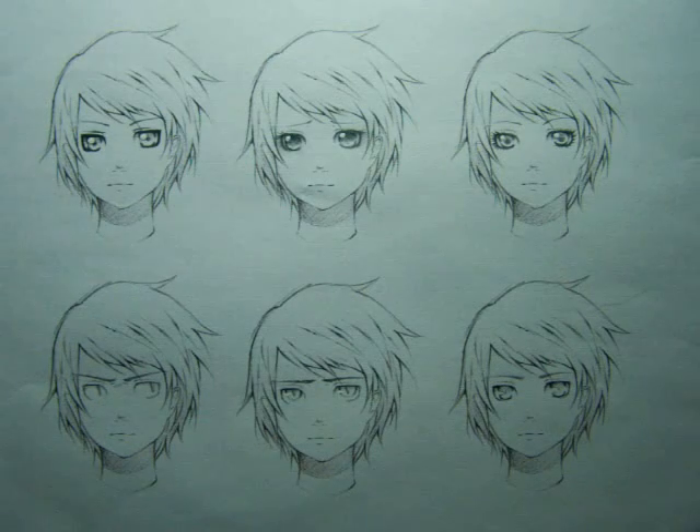What happens when we take what we know about pupil styles, eye shape, male and female traits and characters, and mix them around? Here I have another six drawings of the exact same character. I purposely made the other features of this character somewhat androgynous, so you can see how drastically just the pupils and the detailing can affect how we perceive gender.